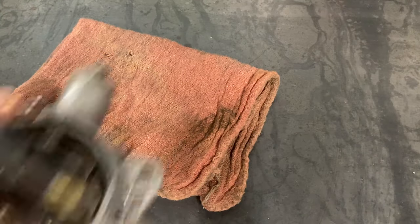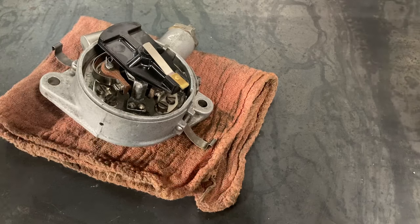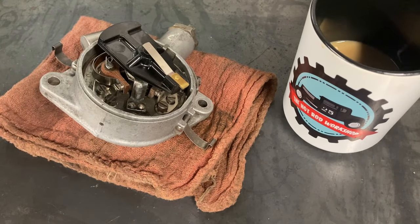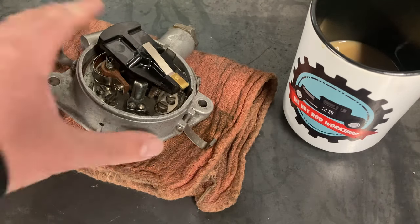Hey, how's everybody doing? Welcome back to the Hot Rod Workshop. It's a rainy, dreary October day here in Pennsylvania, so good opportunity to pick up where we left off.